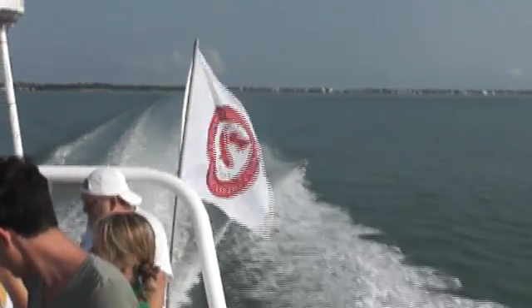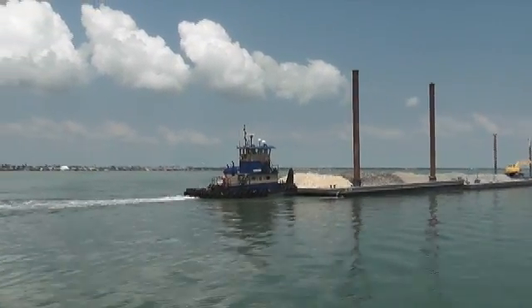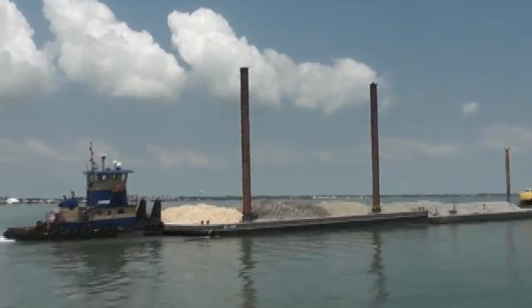Recently oyster reef restoration has really been recognized as a very good way to come in and restore habitat that has been degraded over time. What we're going to be doing is building a series of 12 mounds. Those mounds will be 20 yards by 30 yards wide and a foot up above the bottom. They'll be connected to four more mounds and all in total it'll be eight acres of reef here that'll be continuous in terms of a restored area of reef.